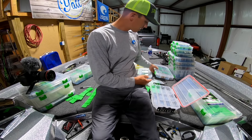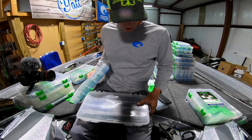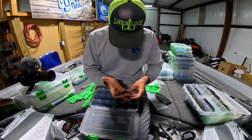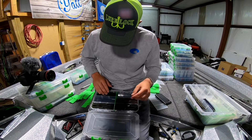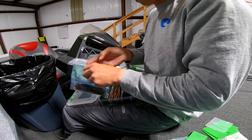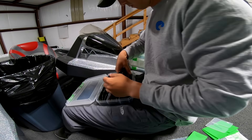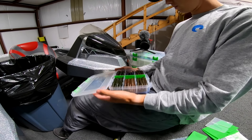Here's my jig box. This is a fun box for this time of year — a box of Senkos. Perfect, dead on the money.